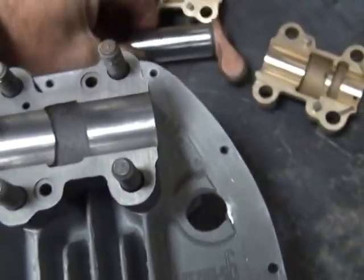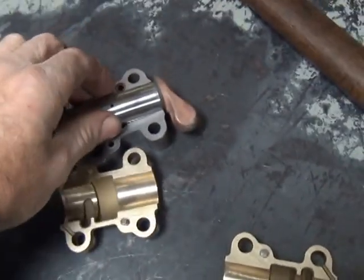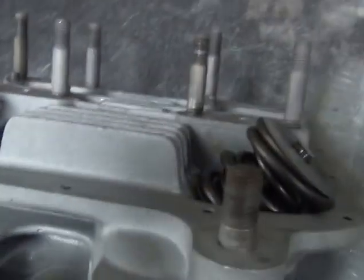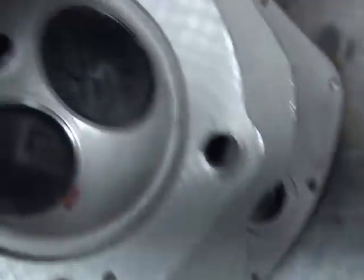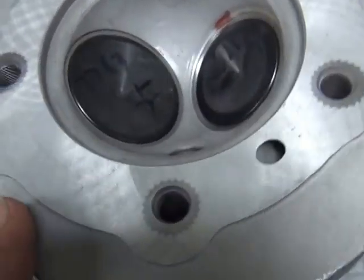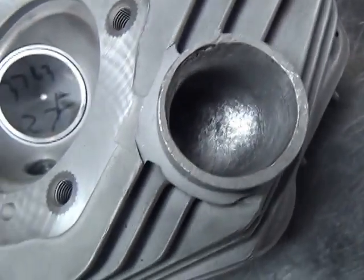I actually marked them so I know where they came from. This head here is all assembled up - got the valve springs in there. Here's what they look like on the other side. We build the heads up, got them flat, got the valve job in there. See the porting in here.